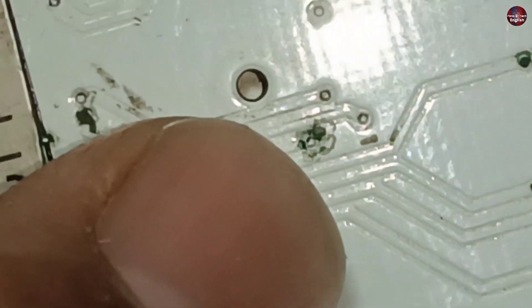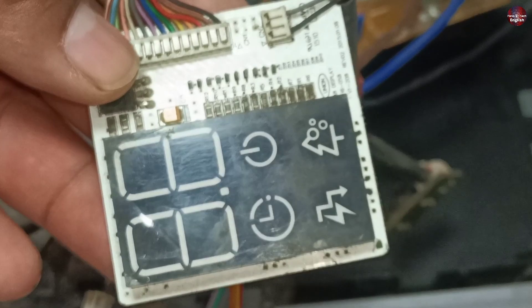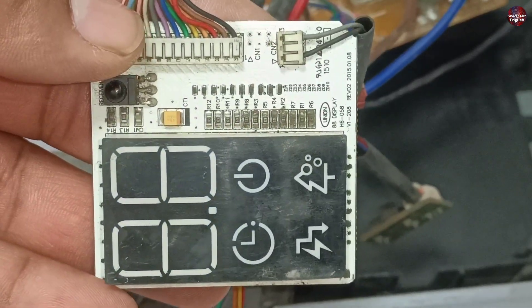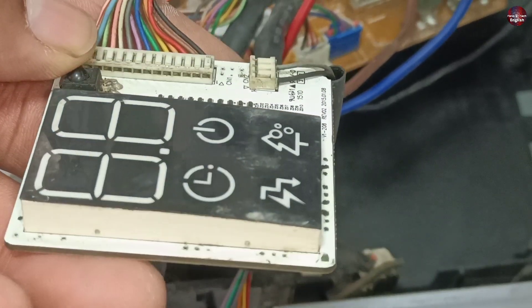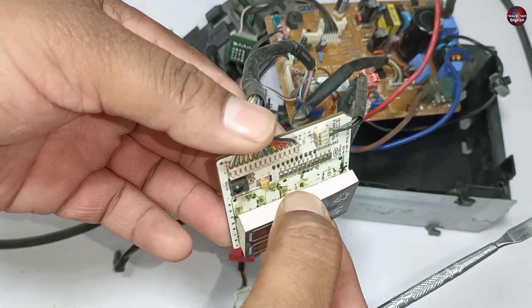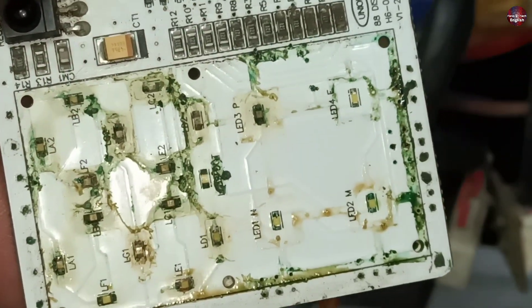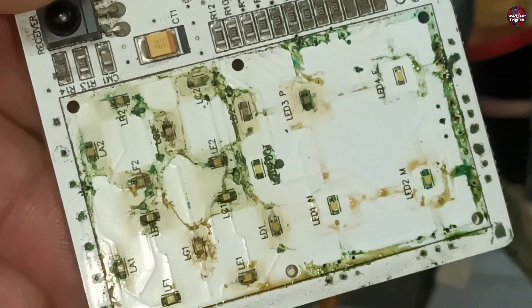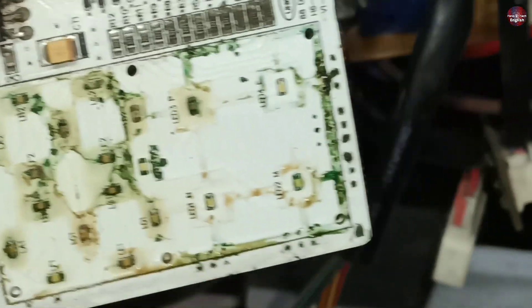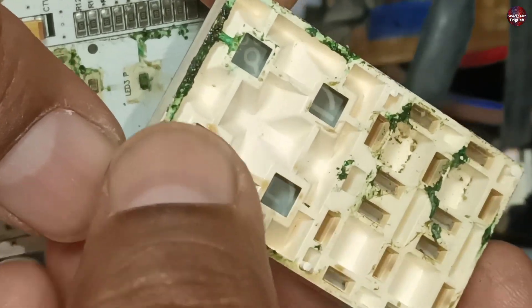Let's have a look at the back side of the display. The rust has also formed here on the back side, and this rust creates conductivity in places where it is not required. Now I will clean these diodes and Zener diodes. But first, let's check what is beneath the seven segment display. I have pulled the seven segment display from the display circuit — you can see it is completely rusty from beneath. The possibility is that some LED lights might be bad due to this mess. This is only a cover above the LED lights.